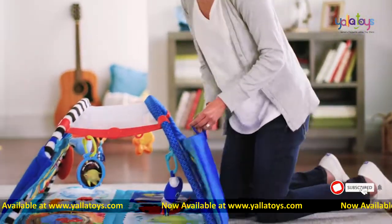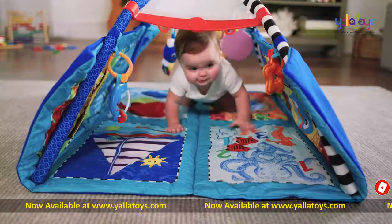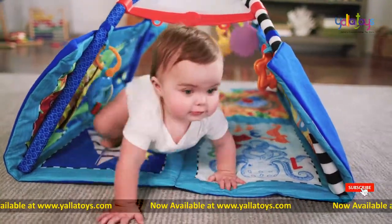Flip up the sides of the mat to help keep a busy little one right where he needs to be, and when your baby is ready, you can also use it as a fun crawl-through tunnel.